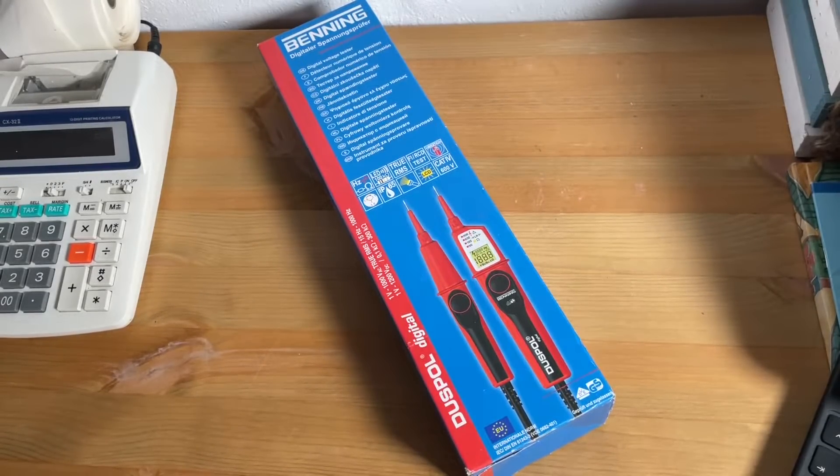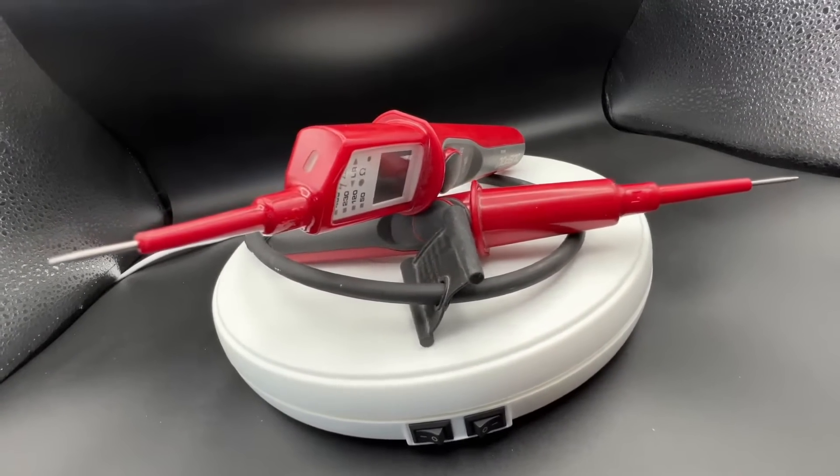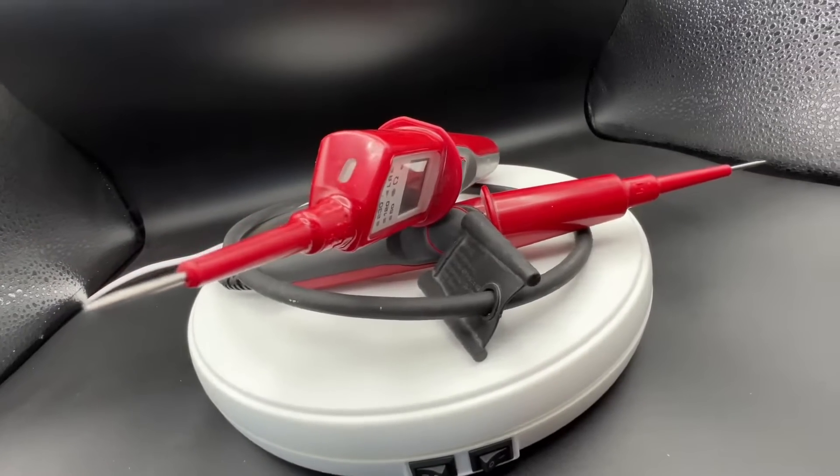Hello, today I'm going to show you an awesome unboxing video. Let me introduce you to this Banning testing equipment — it's the Duspol voltage tester.